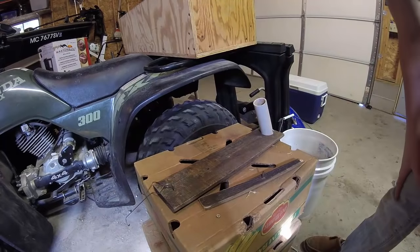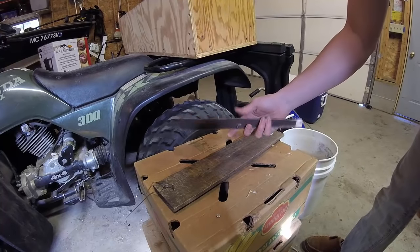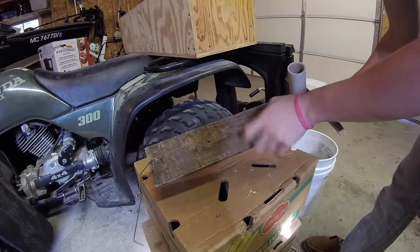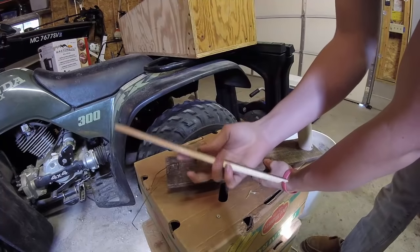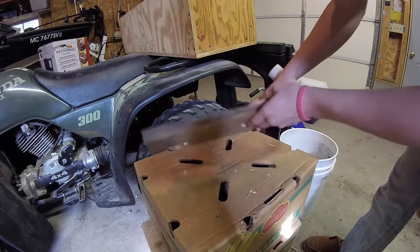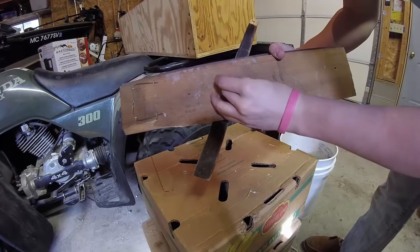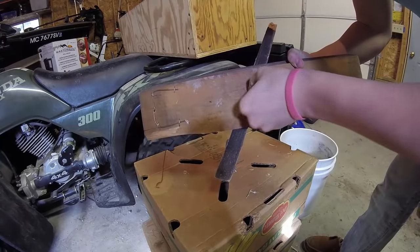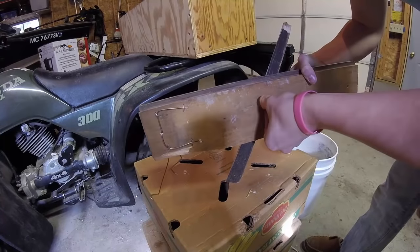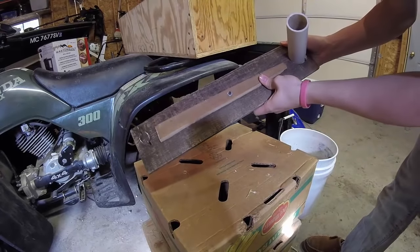Last step: take any old scrap piece of wood — as you can see, what I use is definitely nothing special. Drill a hole in the general area of the center. Take a bolt, put a washer on it so it doesn't go through, put it down through there, take a nut, and thread it onto the bolt finger-tight. This part just makes sure the arm stays in place, and when you're not using it you can fold it up out of the way.